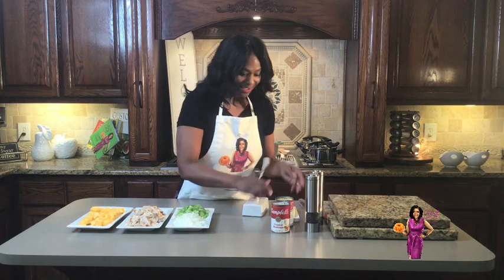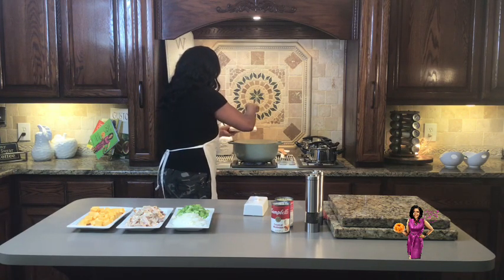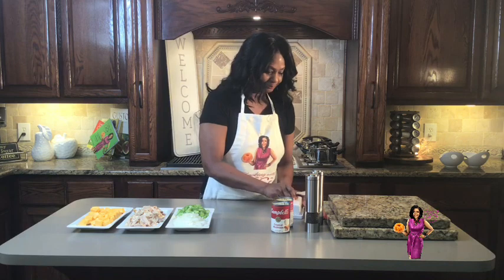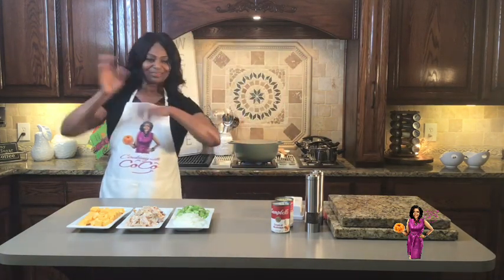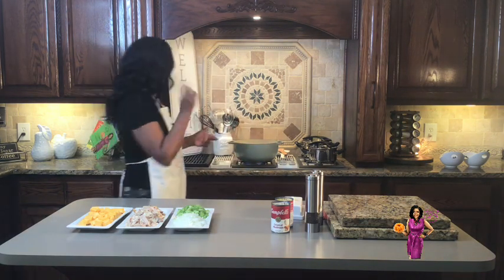I will put all of the ingredients and measurements on my Facebook as well as YouTube after the show. Right now I am adding some butter to this pot. How much? I'll put the measurements up — they've got to go over to YouTube to see all the measurements and the good stuff. I'm cooking broccoli, chicken, rice, casserole — and it has got cheese in it. Akis loves cheese.